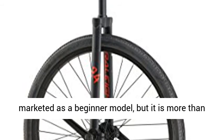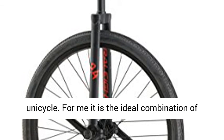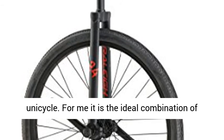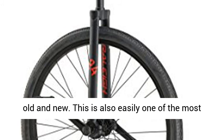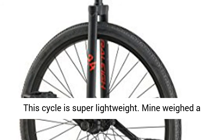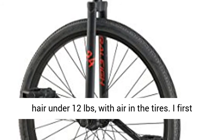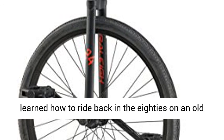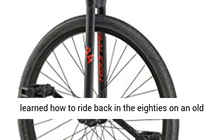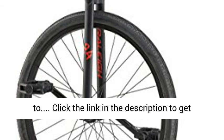This is marketed as a beginner model, but it is more than that really. There is so much to love about this unicycle. For me it is the ideal combination of old and new. This is also easily one of the most stylish looking designs on the unicycle market. This cycle is super lightweight — mine weighed just under 12 pounds with air in the tires. I first learned how to ride back in the 80s on an old 24 Schwinn. Now that was a heavy beast compared to this.